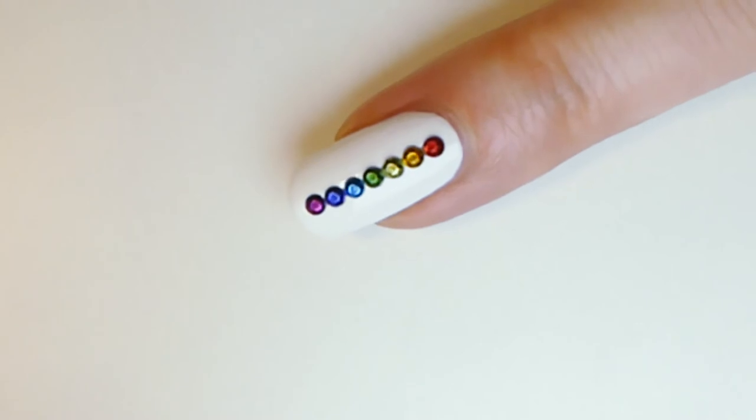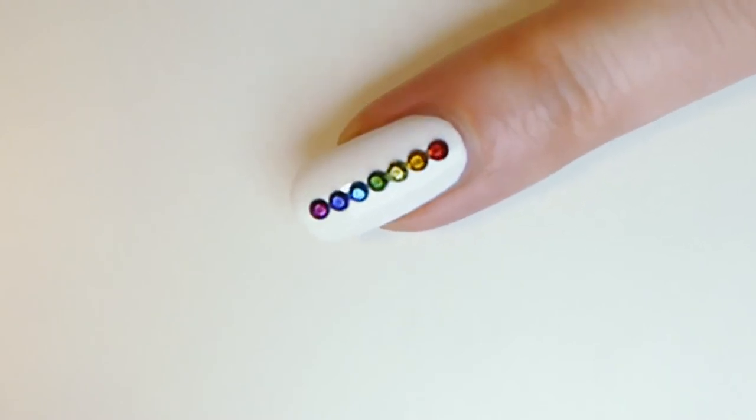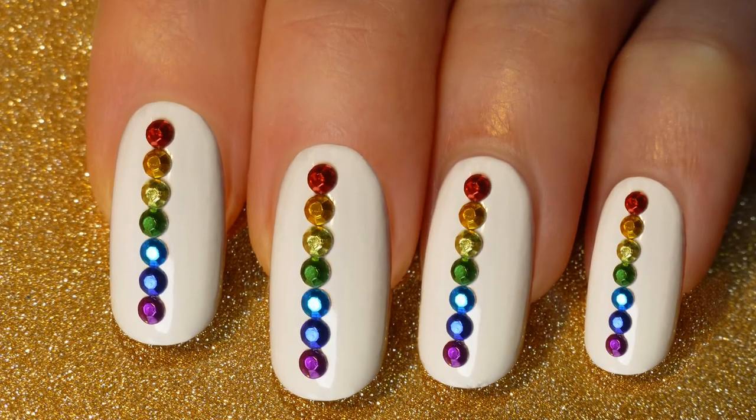These are the colors of your chakras, or the rainbow. Balanced chakras are necessary to live a healthy, happy, and meaningful life. Looking at your beautiful nails will help to balance your chakras.